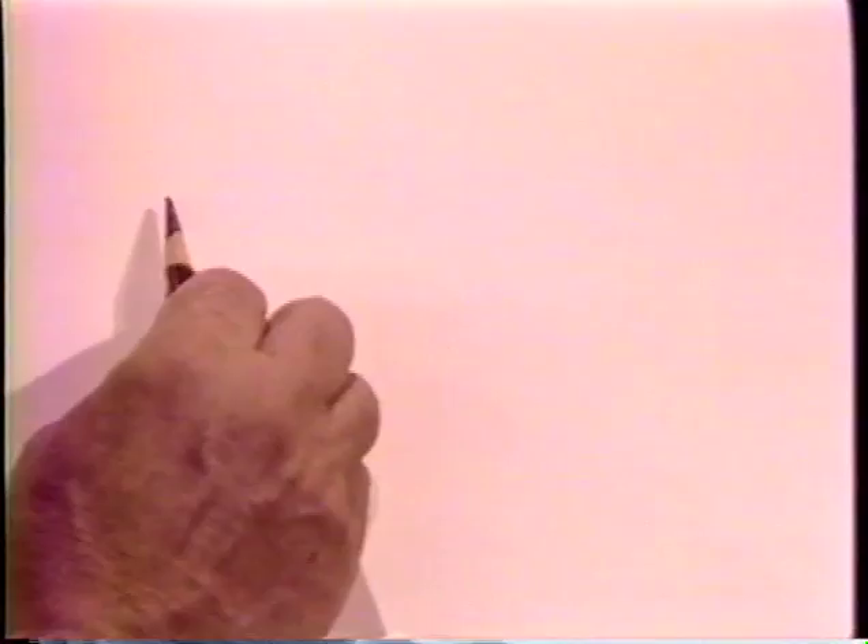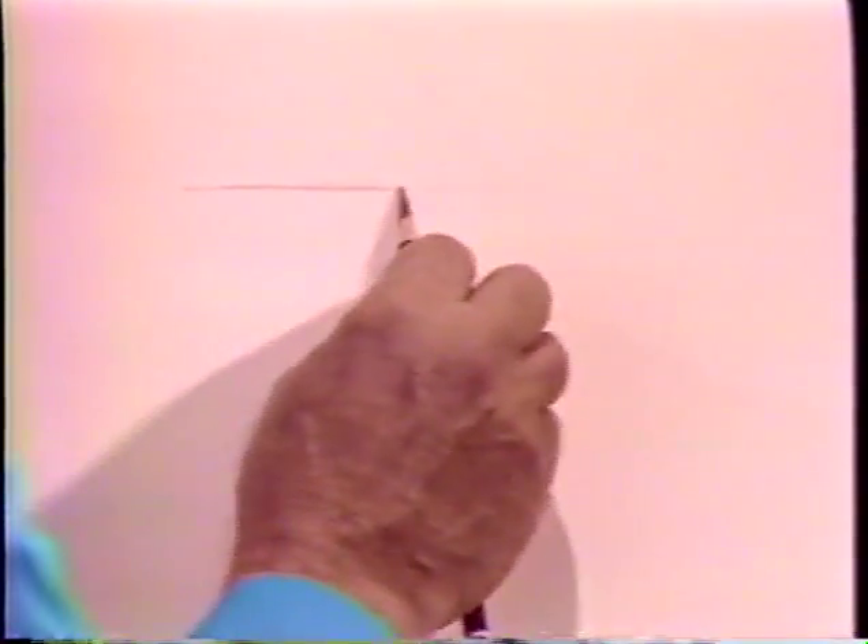Now I'm going to draw that picture for you here, and you can draw along if you wish, or you can watch and draw later and build your own picture. I want you to see how I start the standing deer, and then we'll have running deer over the top. About here, down on the right side of my paper, I'm going to draw a standing deer.